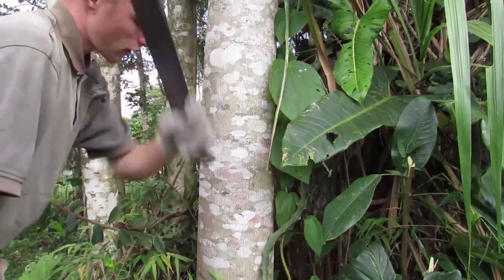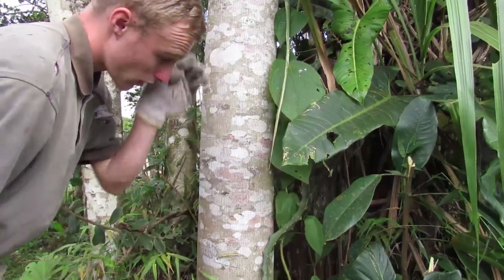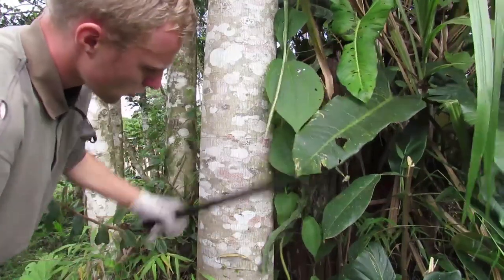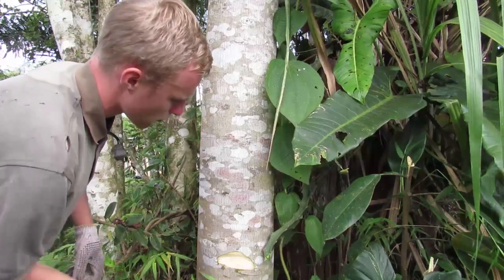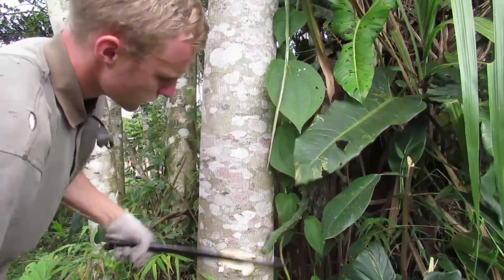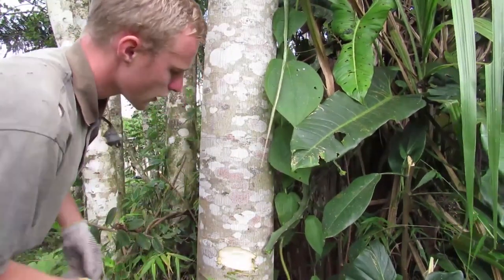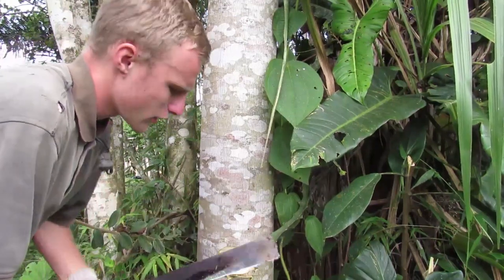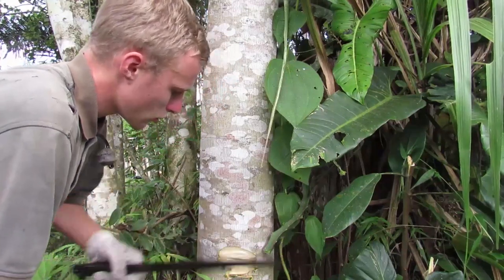We're going to cut like this — you cut down, and then cut up. What I'll do is cut down and then bring it up to get chunks out. So you cut down, just like that, and then cut up. This will maximize the quickness of this. I'm not cutting at a very good angle right now — I'm kind of a left-handed person, so I have a hard time cutting at this angle.